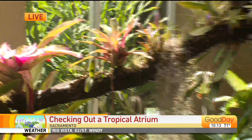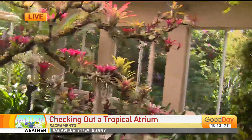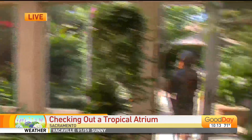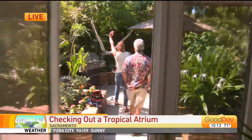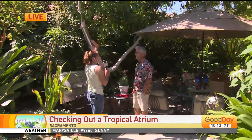We're going to head to the back, because there's something else some people might find even more phenomenal. You grow the most amazing avocado tree. So we're going to talk about avocados — everyone wants to know how to grow avocados in Sacramento. Is it possible?